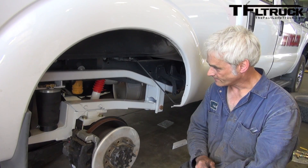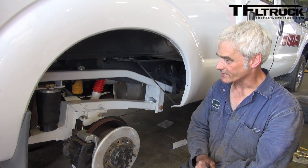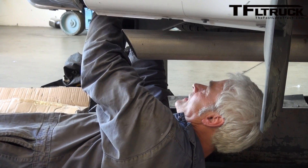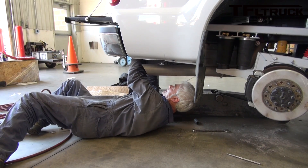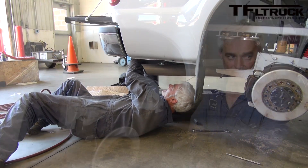Would you say this is like a one-day install if you know what you're doing? Yes, it's basically a one-day install, as long as the old springs come out without having to deal with cutting the bolts off or anything like that. That's your biggest issue — getting the old suspension out.